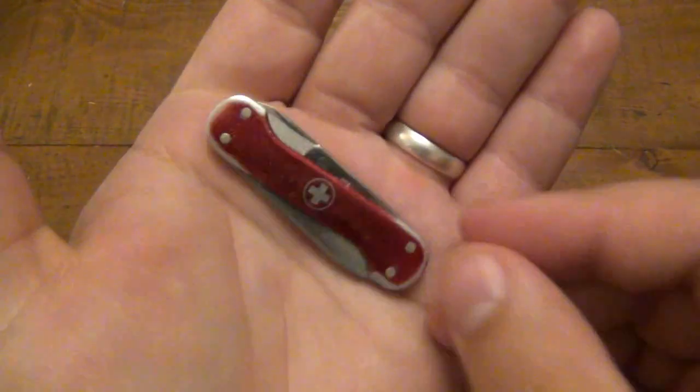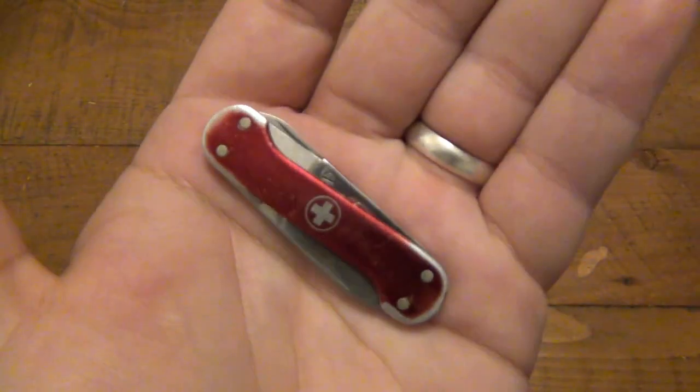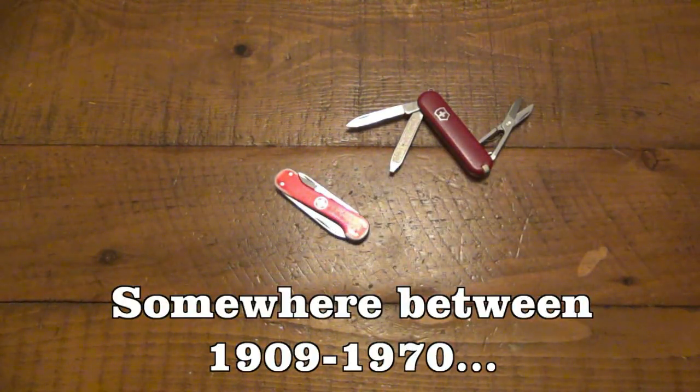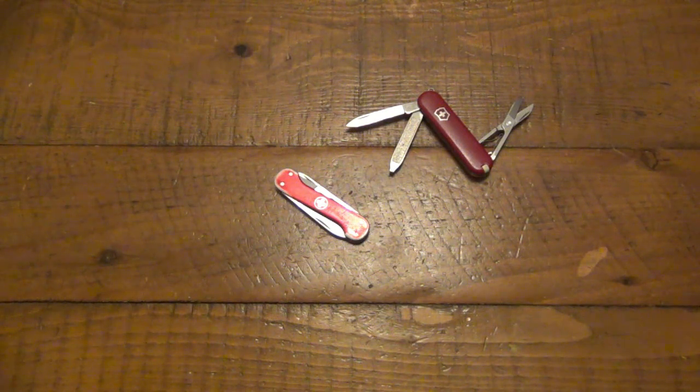Let me know down in the comment section if you have a Duchess or dog bone, and if you happen to know when they first hit the market. I have plenty of knife books so I'll scour through them to see what they say about older Victorinox models. I've always had a fascination with Swiss Army knives and multi-tools in general, but I've never focused specifically on them as collectibles. I've gotten older and discontinued models before and enjoyed them, but never really saw them as collectibles until now.